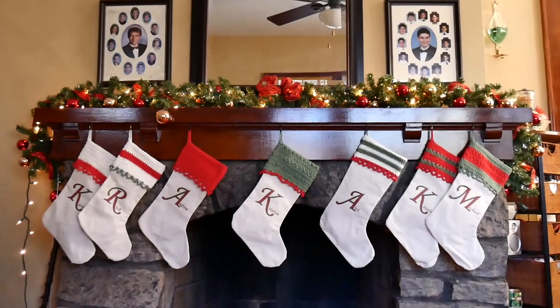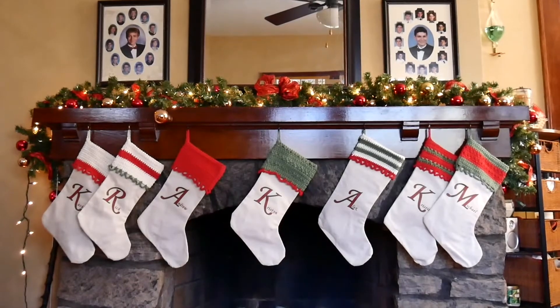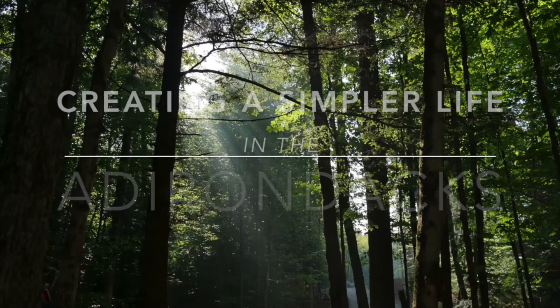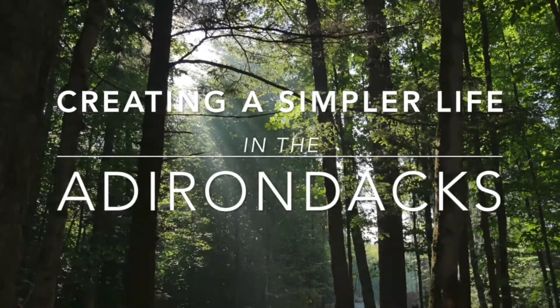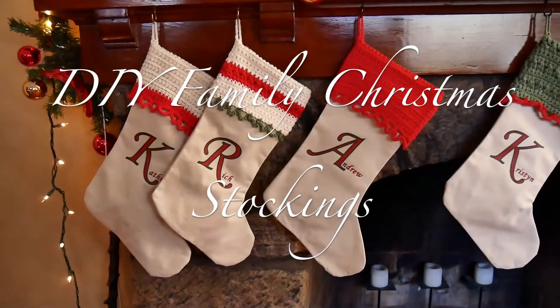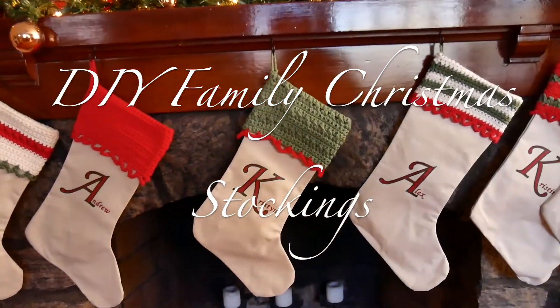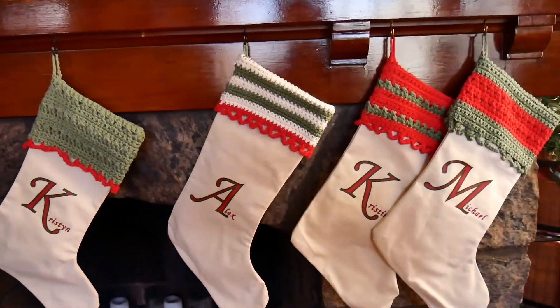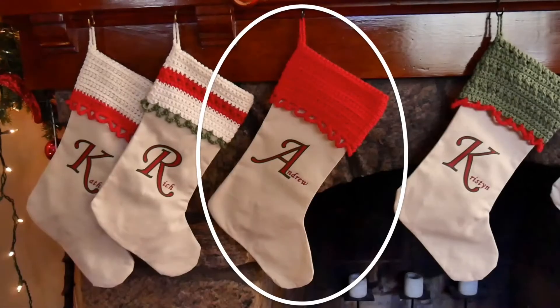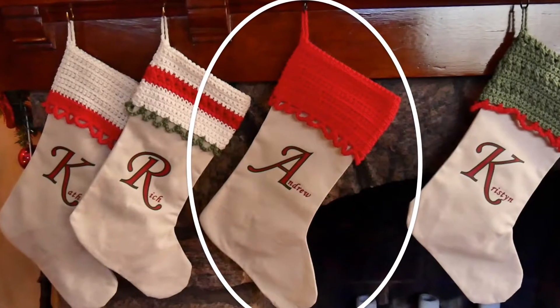Hi everyone! Today I just want to share with you these homemade family Christmas stockings that I made. I'm going to focus on how I made the simplest one with all red here.